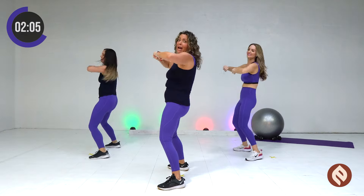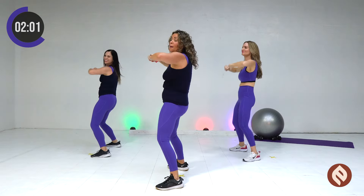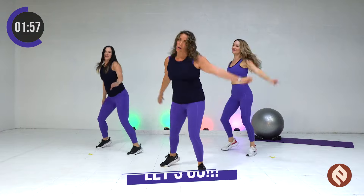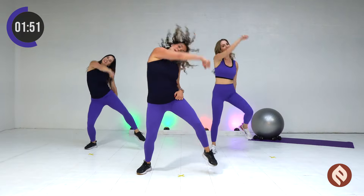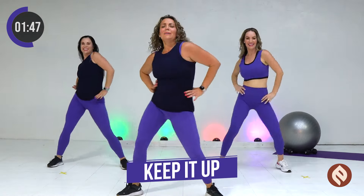We're gonna only do this one time. From the top after this. Pump. Arms from the top. One, two, three, four. One, two. Arms out. One, two. Keep it up. That's it.